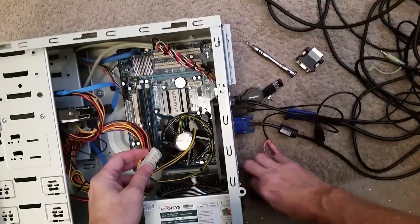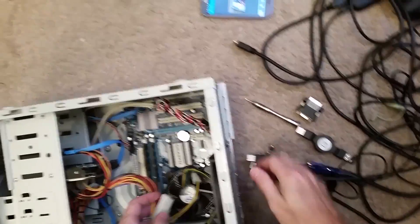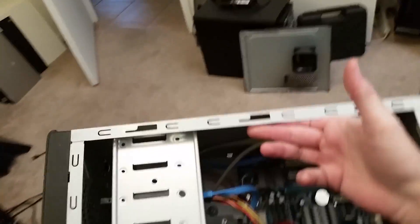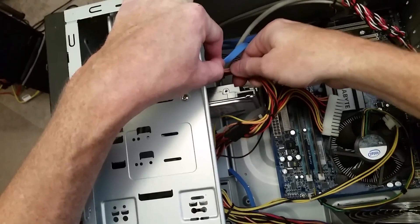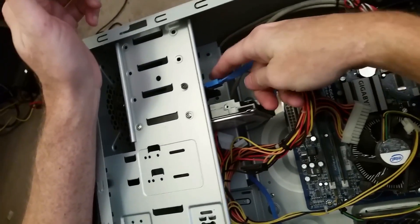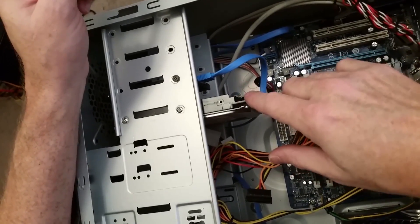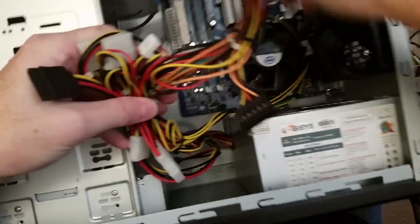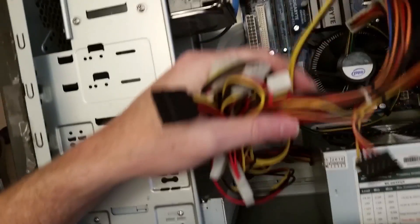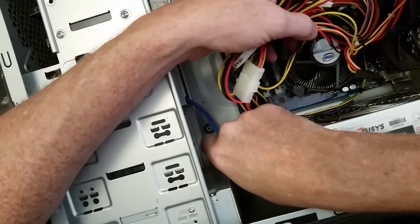I'm going to disconnect everything from the back of the computer and pick it up so I can work on it more easily. I need to go through and disconnect all of the components from the power supply. This computer has a solid state drive as well as a hard drive, though the hard drive isn't connected — it's just sitting in here. I replaced the hard drive with the solid state drive probably three or four years ago to make the computer faster. The motherboard, power supply, and DVD drive are really the only components in the computer.